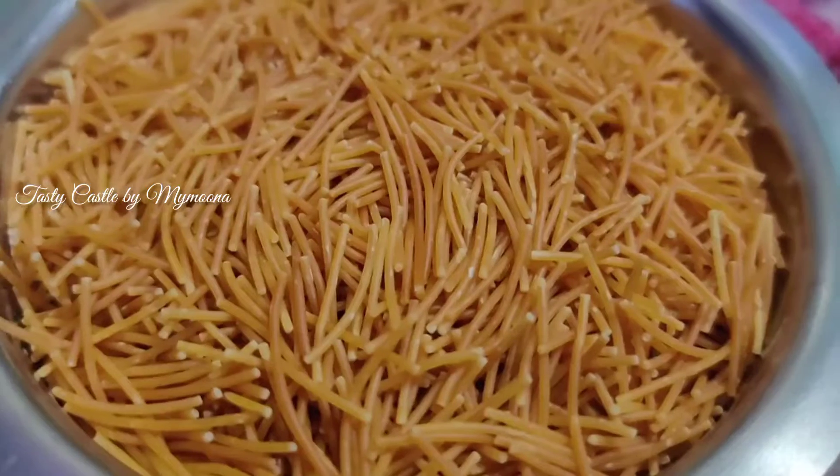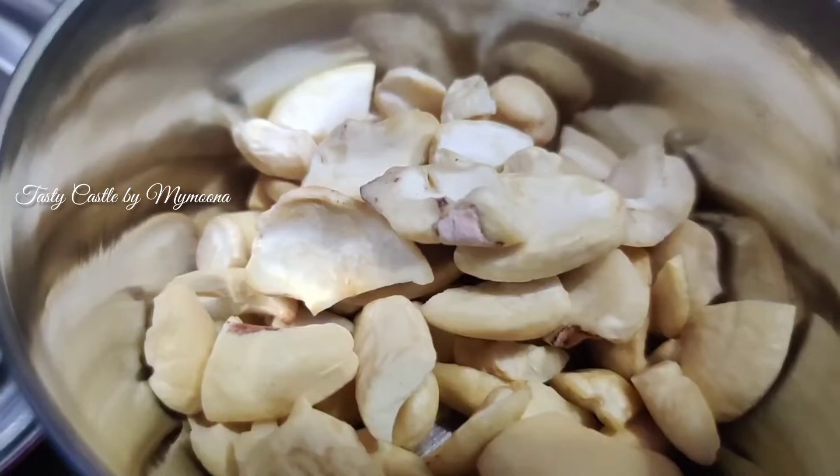The ingredients are roasted. It is crispy.